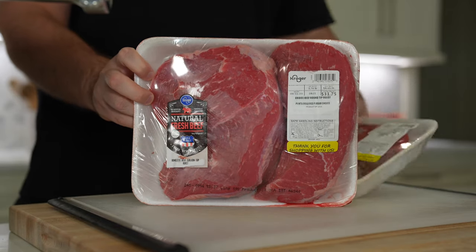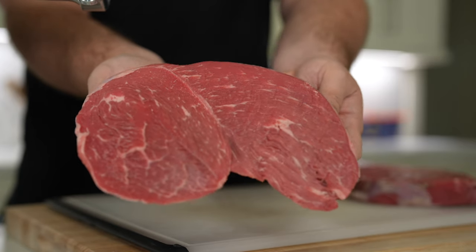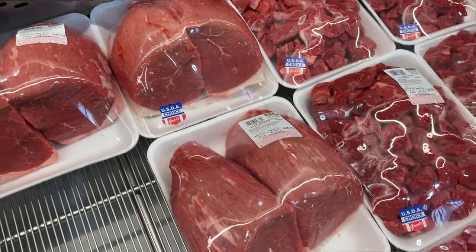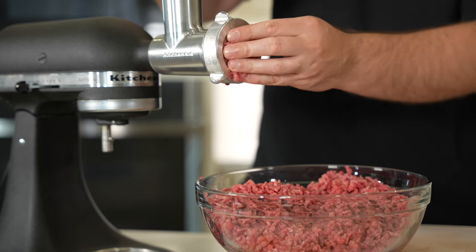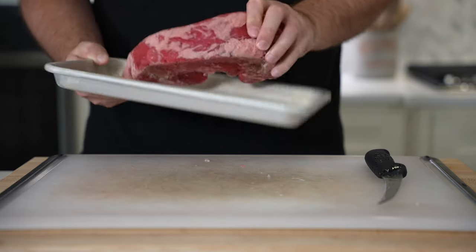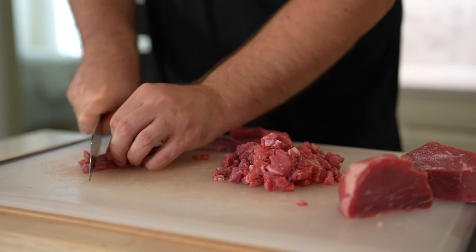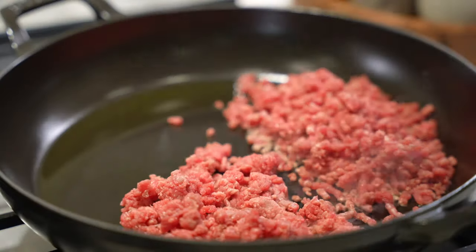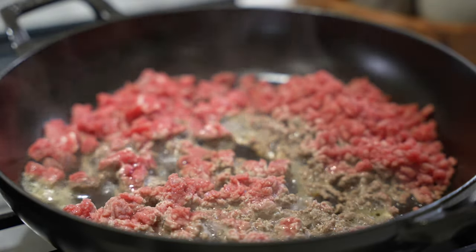Moving on to beef — this is where things get a bit more complicated. There are so many different cuts and different butchers and grocers call different cuts different things. There are four primary cuts you can look for: eye of round roast, top and bottom roast, and sirloin. If you see these words, you're probably looking at a leaner cut of beef. You'll want to look for roasts or big chunks of meat to make this the most budget friendly choice. You'll also want to pay attention to the grade — select and choice cuts will have far less marbling and intramuscular fat than prime. Select and choice are the way to go for extra lean ground beef, and they're much cheaper than prime cuts.